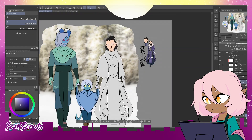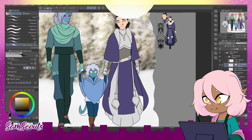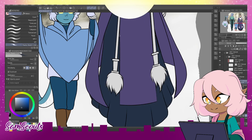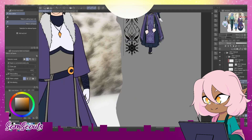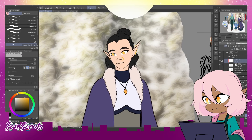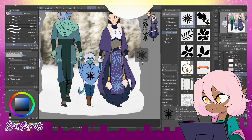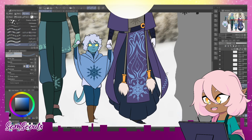For those interested, his dad is the tiefling in this case, as you can probably see. Meanwhile, his mom is Elven. So he is technically half-elf, half-tiefling. But his major traits are tiefling.